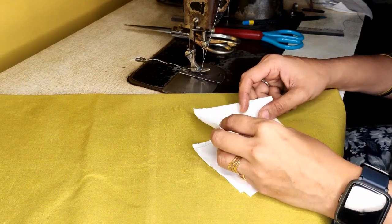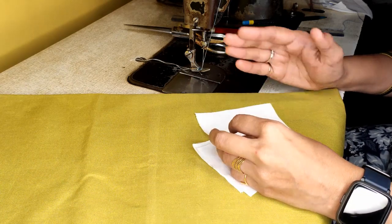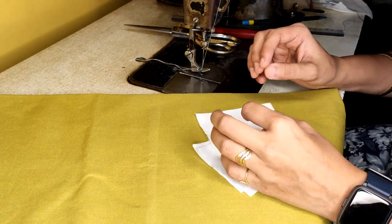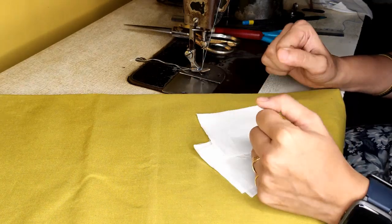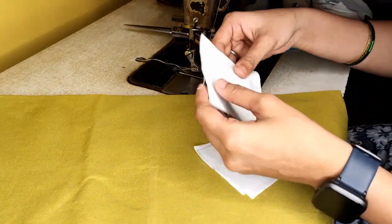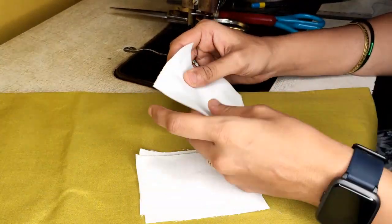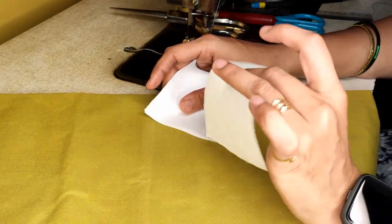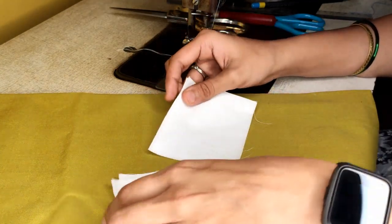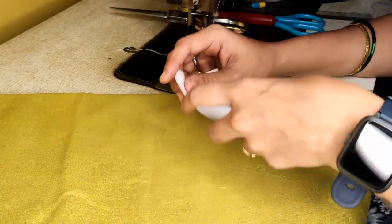Last class we learned how to do sample stitching. From this class onwards we'll be learning different types of seams used for different garments. I have asked you to cut ten by eight samples — total eight samples — in which two are cut with selvedge and other six without selvedge. Let's start with the first seam, which is a plain seam.